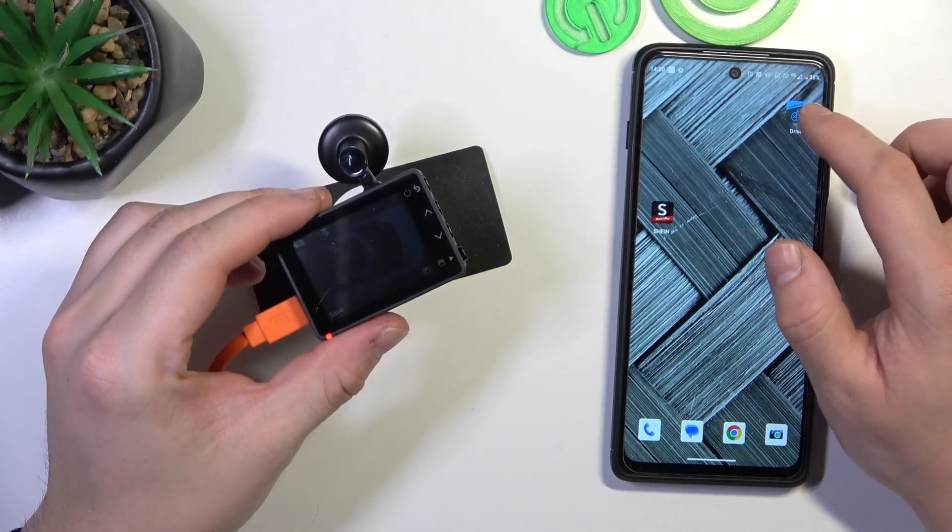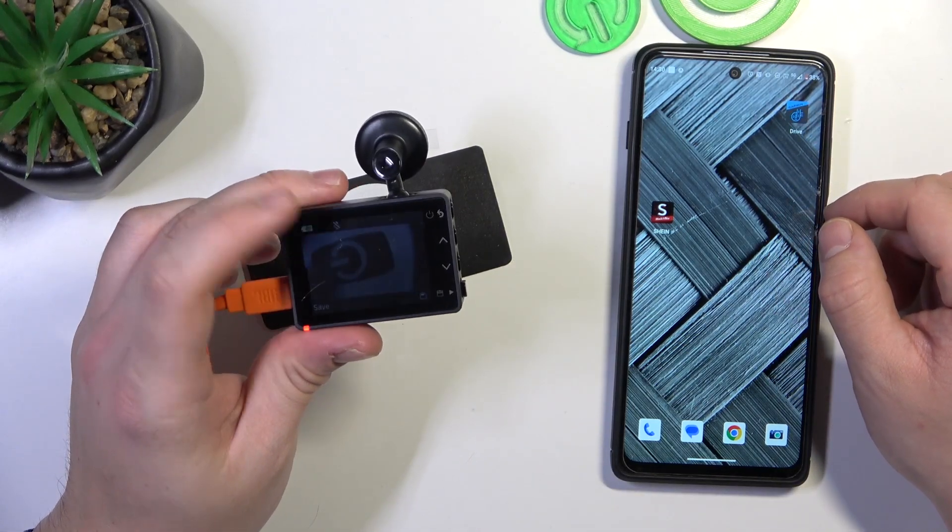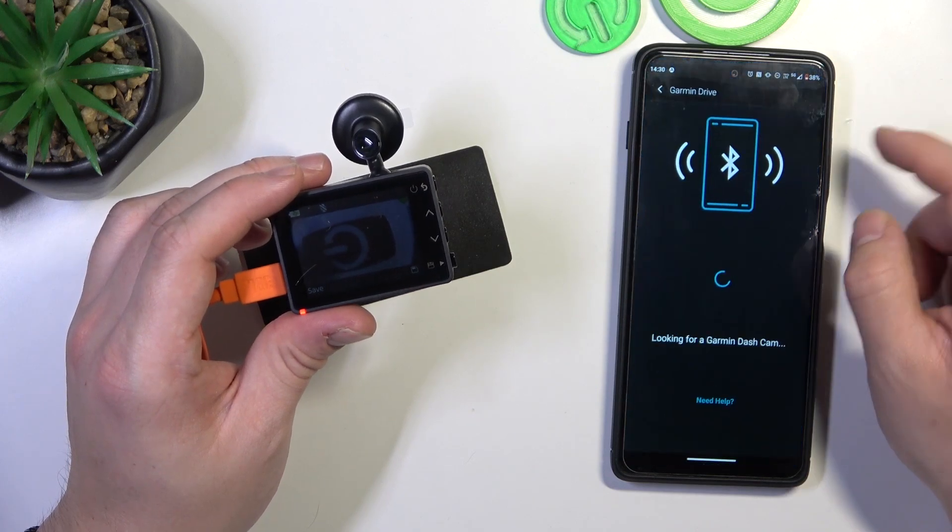Hello, in front of me I've got Garmin Dashcam 57. In this video I'll show you how to pair it with the Garmin app.